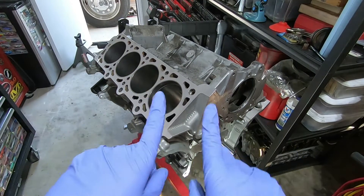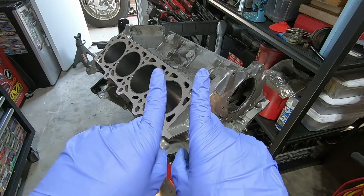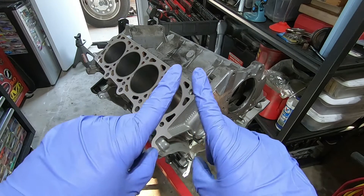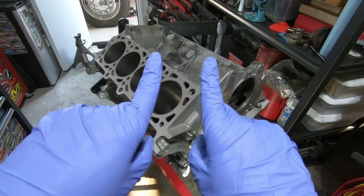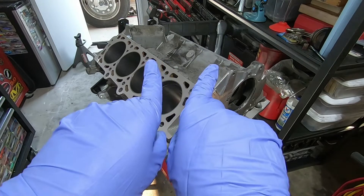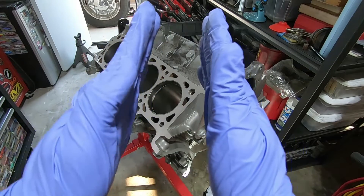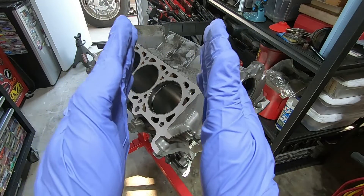One thing to note from the gap is that the two sides should be parallel. If you start filing at an angle, you can look at the gap and see that instead of the ends being parallel, there's a taper — something like that or like that. The feeler gauge will only measure the shortest distance, so make sure when you're filing that your ring gap ends are parallel to each other, because if they're not, you're not going to get good readings.